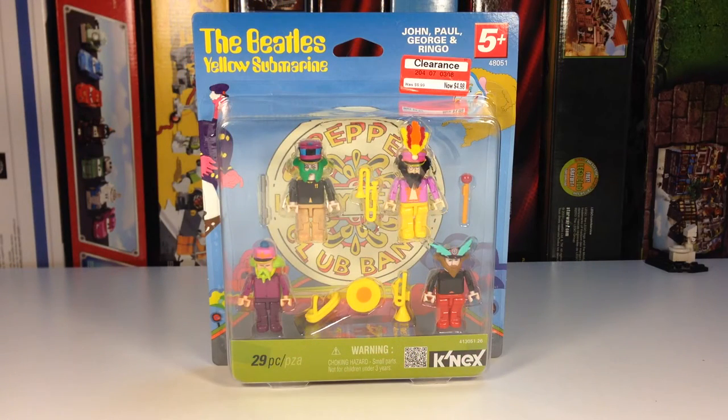Hey, today we're going to be looking at a K'nex set. This is the Beatles Yellow Submarine Sgt. Pepper's Lonely Heart Club Band K'nex Men set. It kind of goes along with the other Beatles Yellow Submarine sets that they have made.